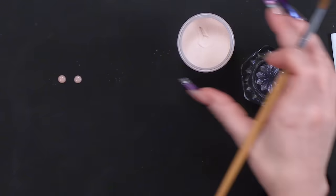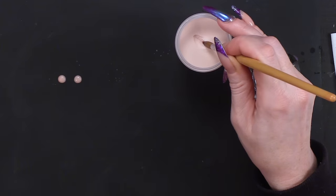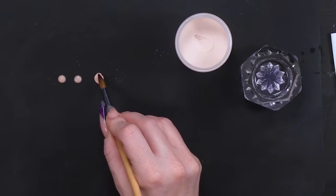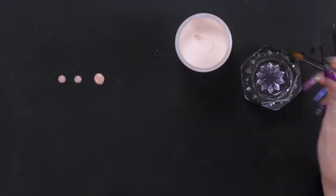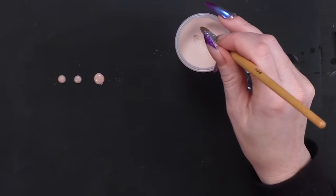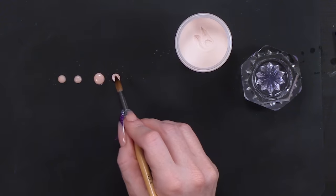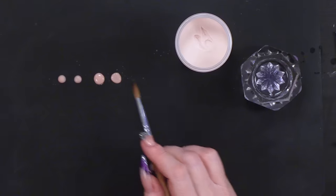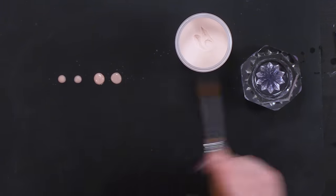For a medium bead, we're going to adjust the angle. So we're gonna go from upright to about 20–25 degrees and you're gonna walk through the powder, and you will get a medium sized bead.